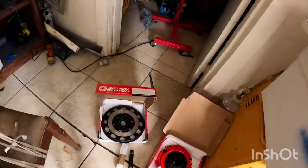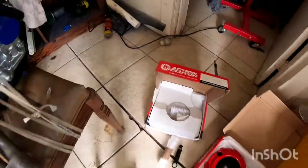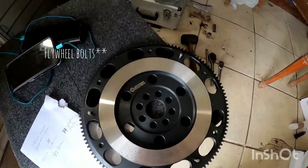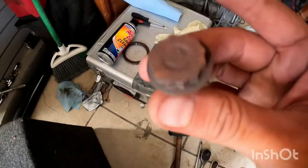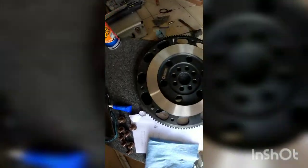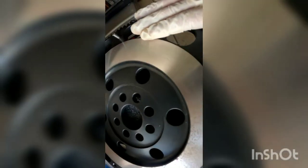First things first, grab your pressure plate and pressure plate bolts. You're also going to want your torque wrench — I've got a little Pittsburgh, so you don't need expensive ones. You'll need napkins, the flywheel, and some flywheel bolts. This is why you need the napkins and carb cleaner — as you can see it's a little dirty, so I'm just going to give it another little shine, not too much, just a little bit.